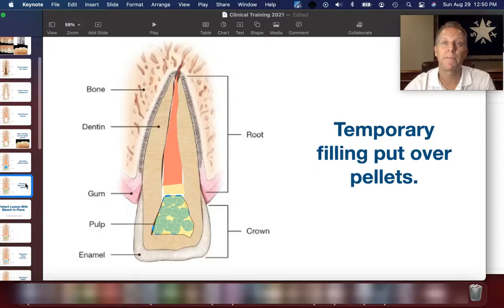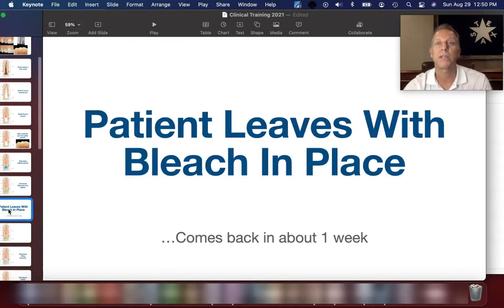That bleaching material is put on the inside of the tooth, and then a temporary filling is placed over the bleach so it stays in place. At that point the patient leaves with the bleach in place. Those pellets are sealed in with the temporary material, and they're going to go away for about a week and then come back.